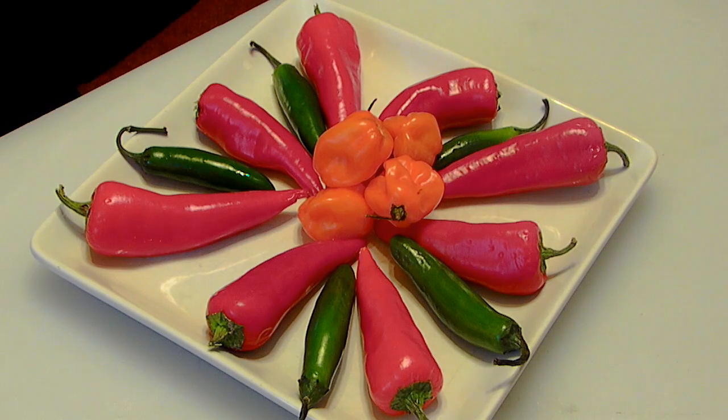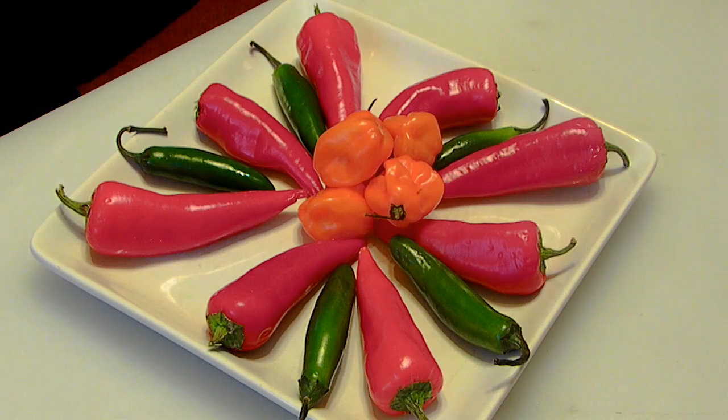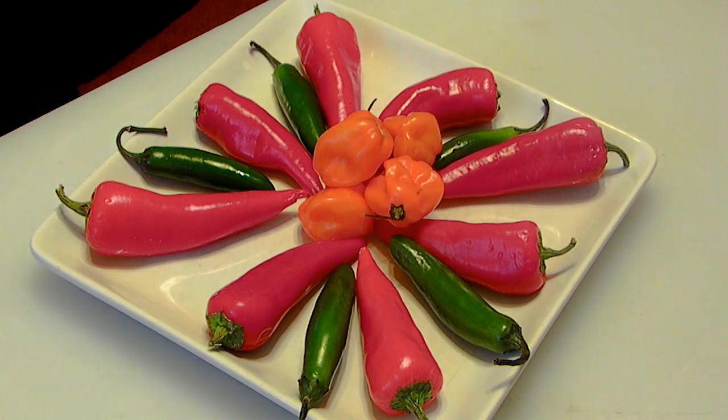Alright guys, what we're going to be stuffing the chicken with are these red jalapeños. But before we could do that, we have to stuff these jalapeños with these other peppers — habaneros, serranos. But before we do that, we've got to go get a char on all of them. So I'm going to take these out to the gas grill, get them charred up, and I'll bring you back from there.